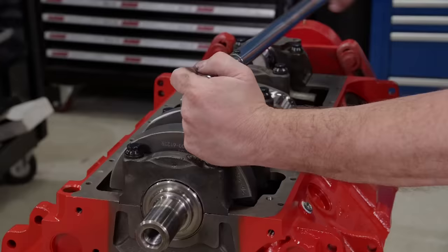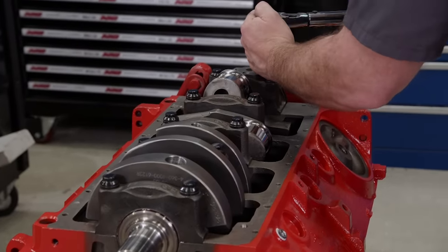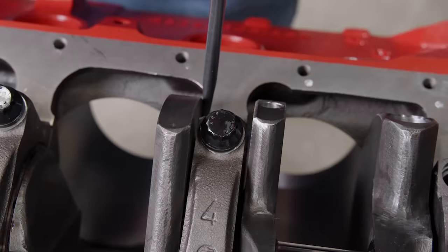New ARP main bolts are torqued in sequence to a final value of 110 pound-feet. As always, crankshaft end play is checked — it comes in at 5 thousandths.